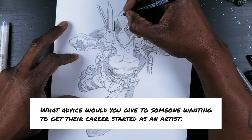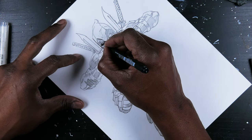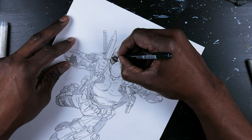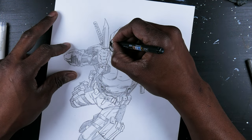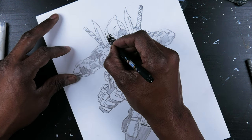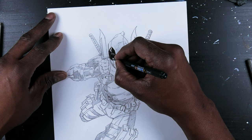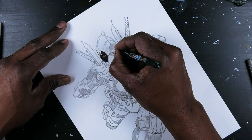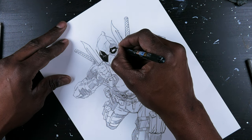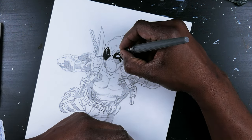What advice would you give to someone wanting to get their career started as an artist? The number one thing I would say is to keep drawing. That's where your heart and your mind is going to be — within the content of the work that you're doing. So you don't want to lose interest. You want your work to stand out, and you want to be noticed. If you're not noticed, you're not going to get picked to work on these pieces. I would recommend to young people trying to get into drawing for entertainment, games, toys, comics, and cartoons — just create your own or get on a project.